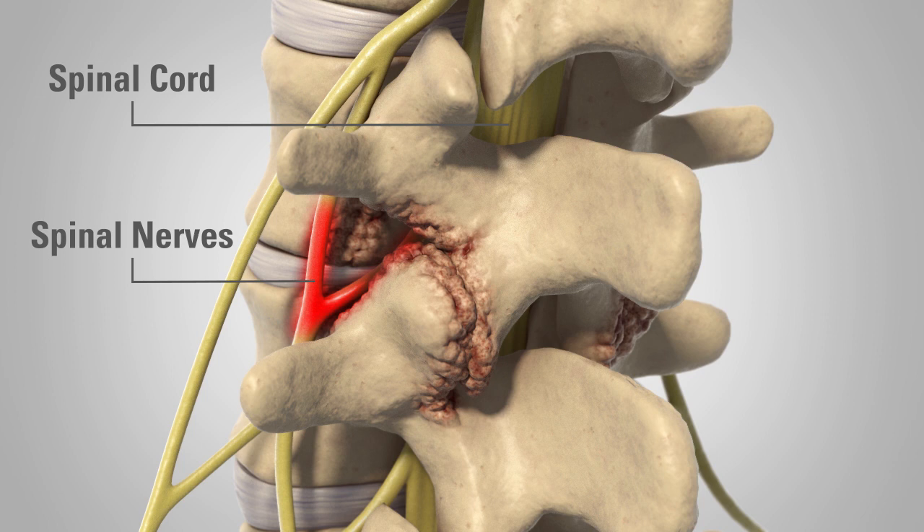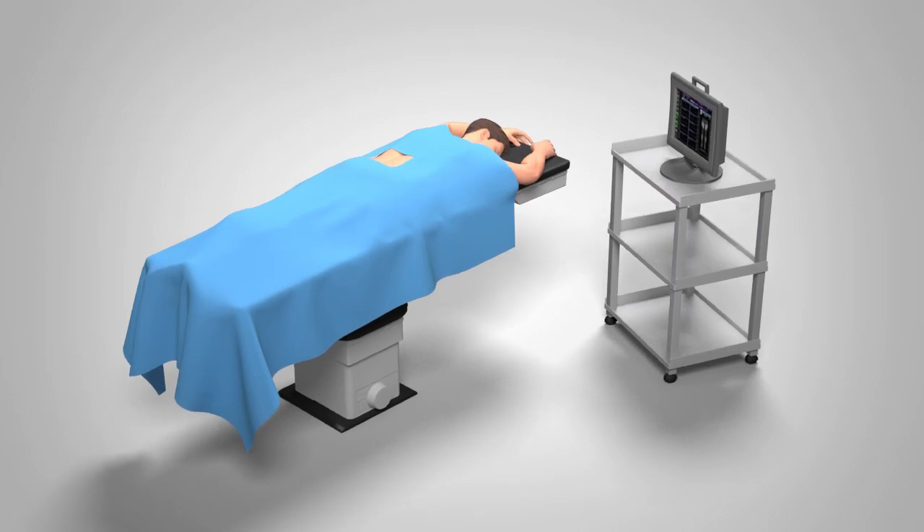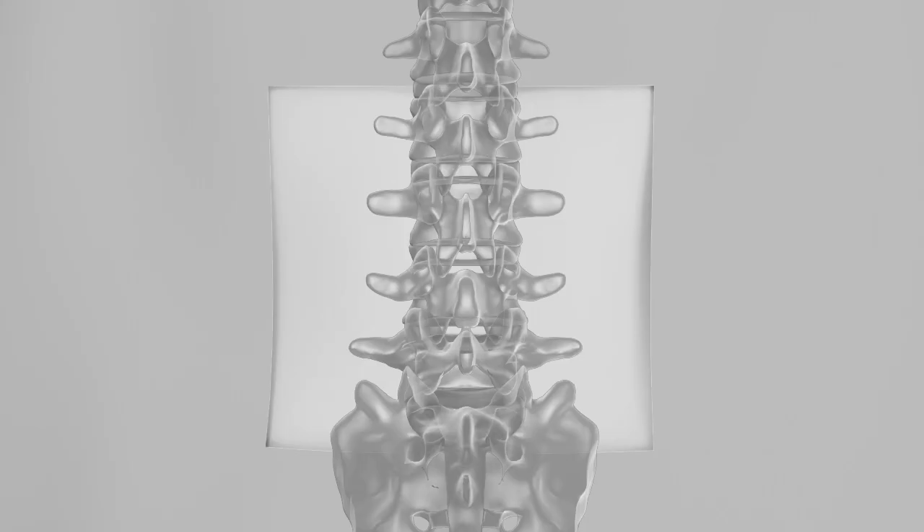Your surgeon may treat one or more levels of your spine, depending on where the stenosis is located. When undergoing a laminectomy procedure, you will typically be positioned on your stomach on the surgical table, surrounded by the appropriate surgical draping. An X-ray image of your spine will be taken to show the appropriate level.